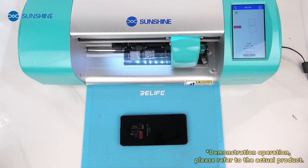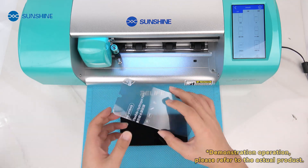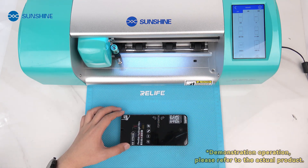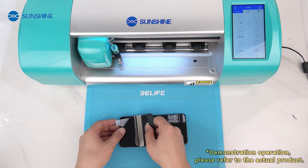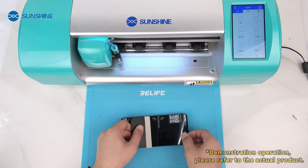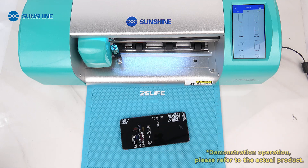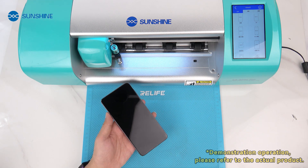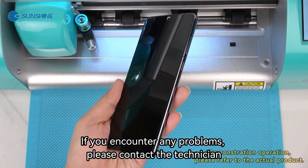Wait for cutting to complete and paste. After pasting, peel off the protective layer. The operation is completed after processing the edge bubbles. If you encounter any problems, please contact the technician.